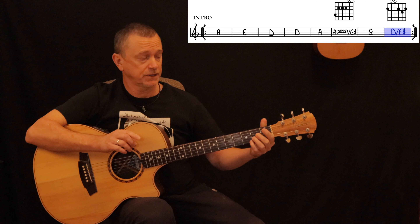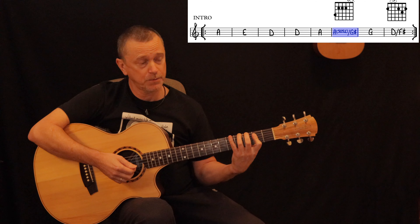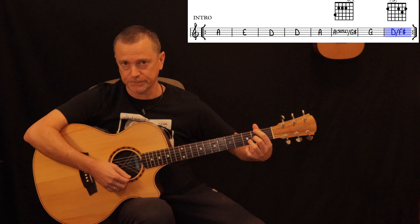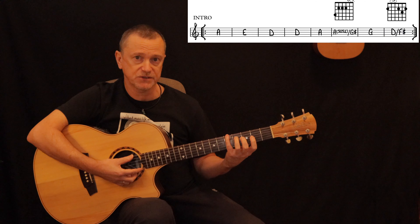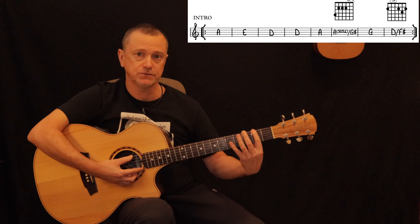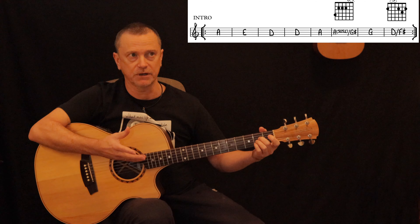That's the last four bars of the progression: A, A sus2 slash G sharp, G, D slash F sharp. You'll notice your bass note is descending from A, G sharp, G, down to F sharp — that's the nice descending bass line you hear in that run.